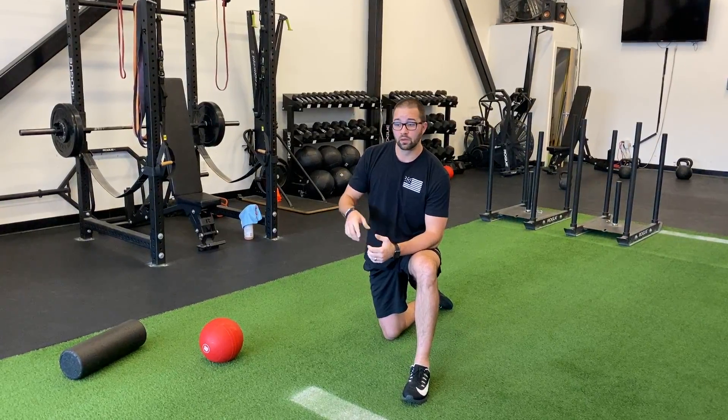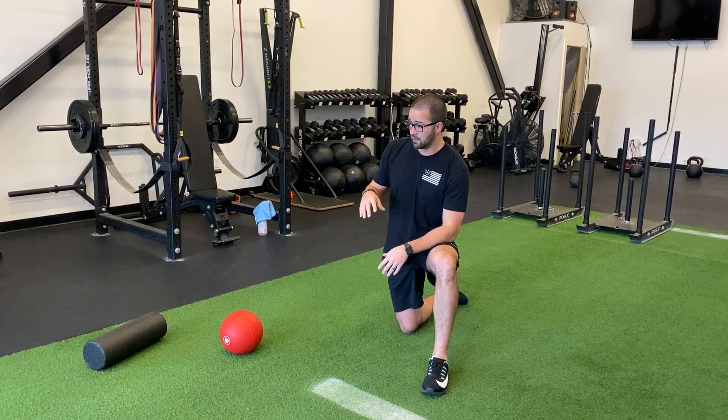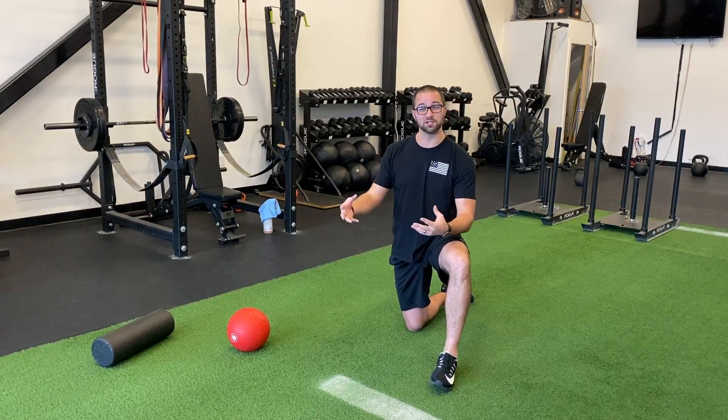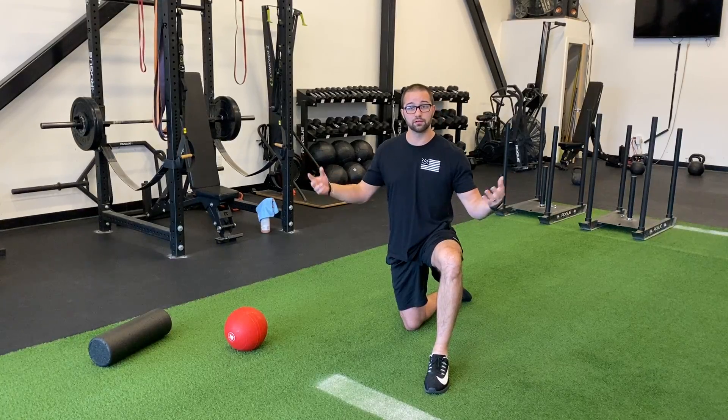Try to do your warm-ups in that order. In some of these movements we do a ton of them, and we're always changing them up because warm-ups, look, are not that fun. So we want our people actually doing them, so we have to change them up and make them as exciting as we can. Try those out and let us know if they help you.